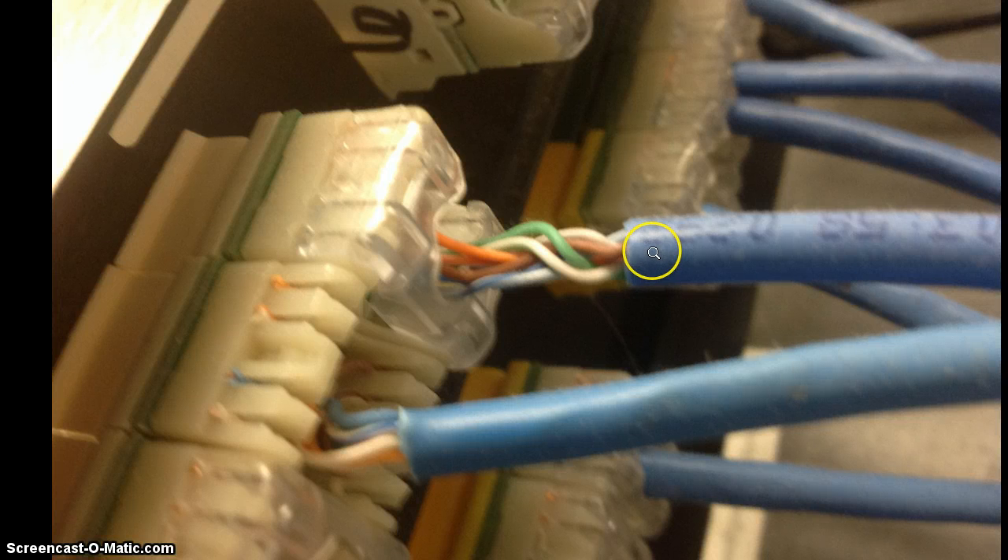There are two reasons why this is important. One is that you want to keep the twist in those wires the way they are manufactured as much as possible before they end up on the terminals — you don't want to untwist them any more than you need to. The second thing is that the jacket, believe it or not, is actually part of the signal propagation system. Without going into the scientific detail, the integrity of the jacket also helps maintain those high-speed data transfers, so you don't want any exposed wiring any more than is absolutely necessary.